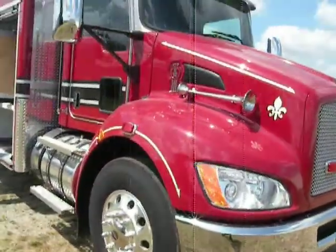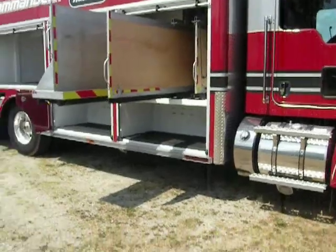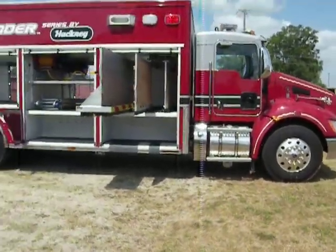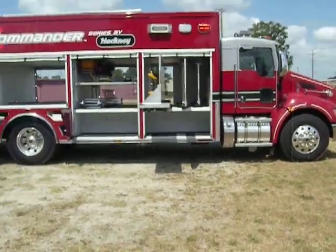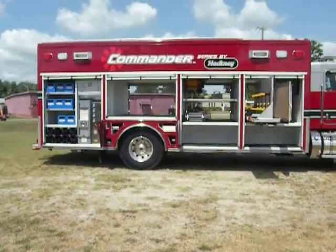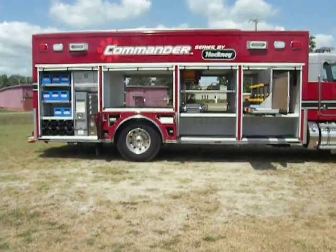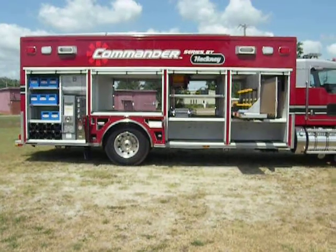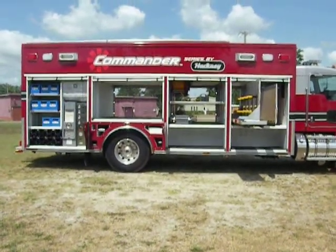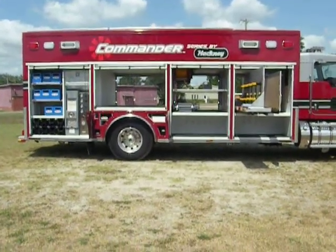The cab is stock. There is a 50-gallon polished fuel tank on top. The overall unit features a wide 7R 23,000-pound rear axle and a 12,000-pound front axle, which should provide roughly 12,000 pounds of payload — detailed documentation will be provided separately.